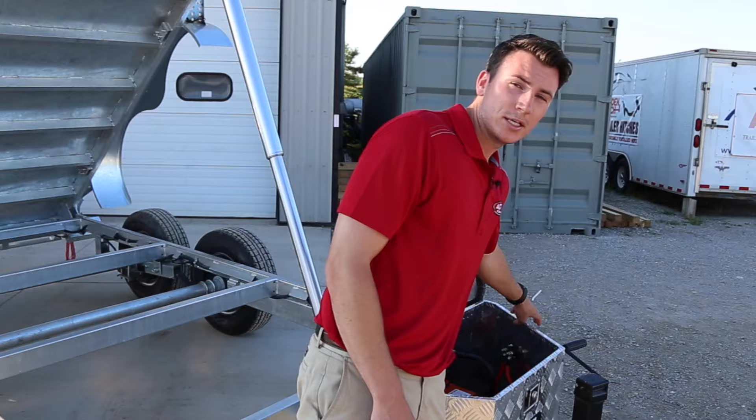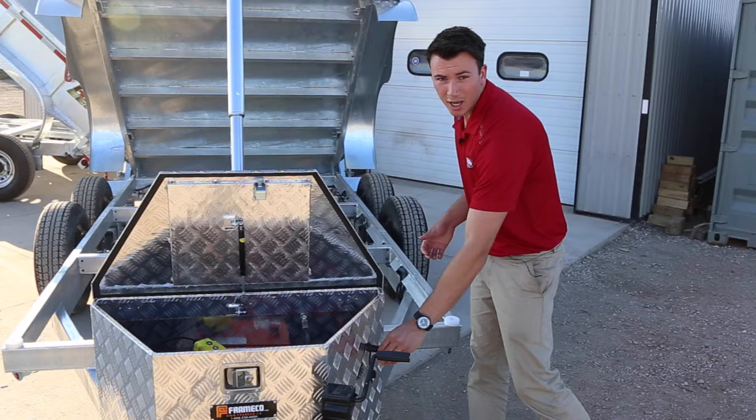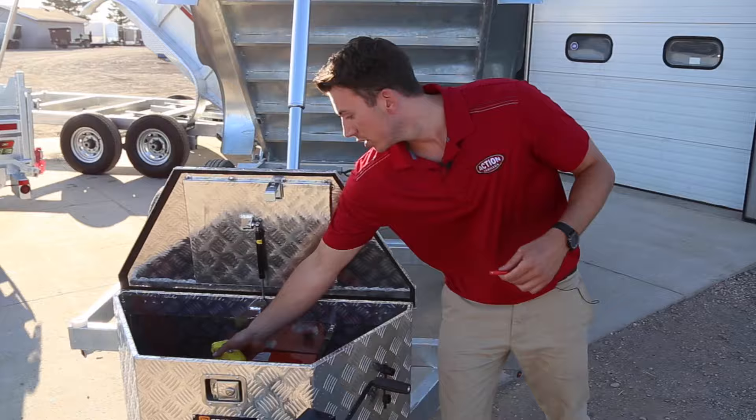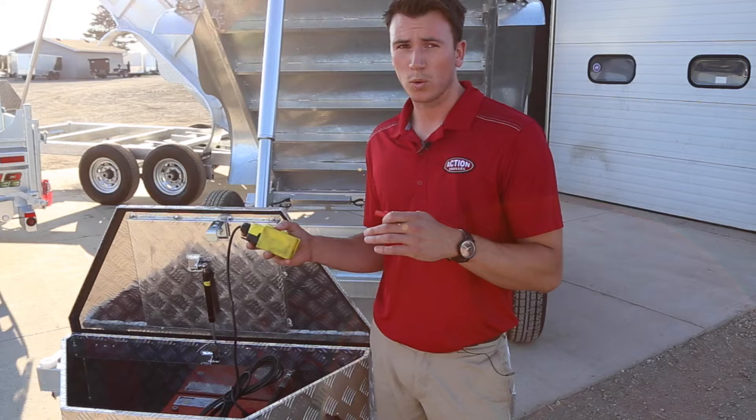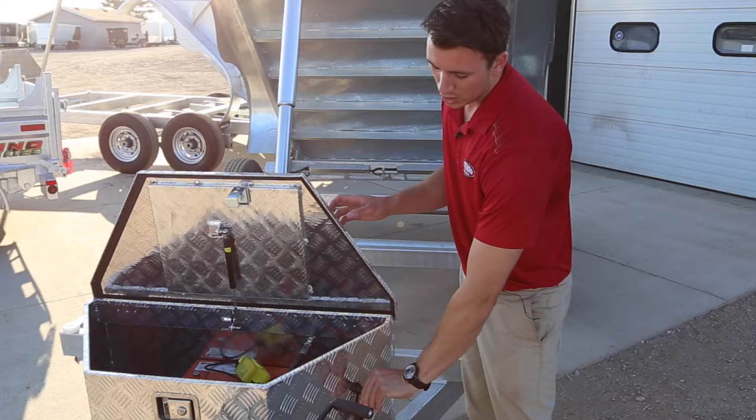Another feature on this side is our lockout — it's an exclusive feature to N&N Trailers. It's a lockout pin, so when you take it out and try to raise or lower the dump, it locks it out. It's a safety feature number one, and also a security feature — if you want to leave the dump up overnight on a job site, take the pin out and no one can put it down to drive away with it. Two nice features that come standard with N&N Trailers.